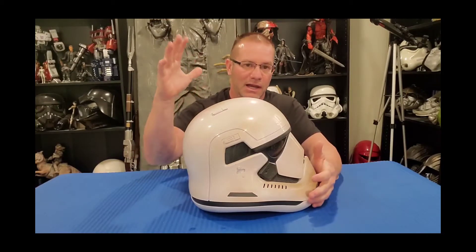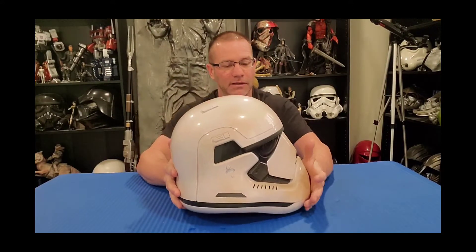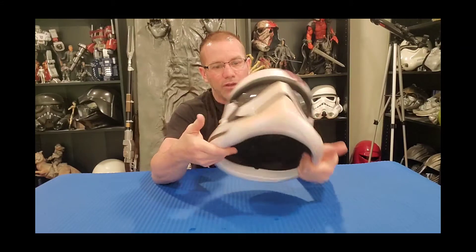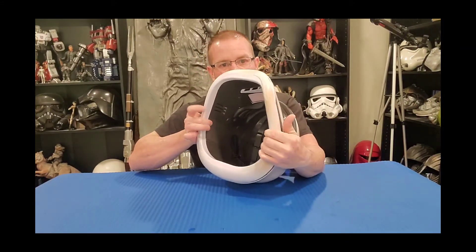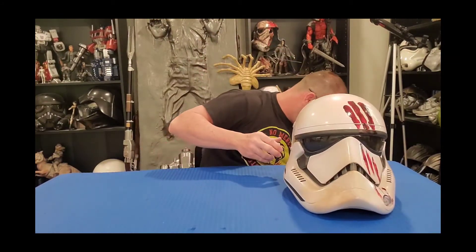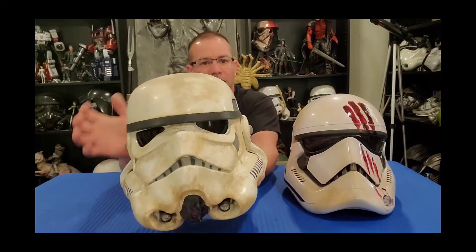As expected, Hasbro's Black Series has been doing some really great work lately. It is injection molded plastic, extremely sturdy, and this helmet has some weight to it — very strong. It's got some thickness to it as well. You can see from the outer layer into the inner layer it's quite thick, unlike some vacuum formed helmets which are very thin, very light, and very flimsy.